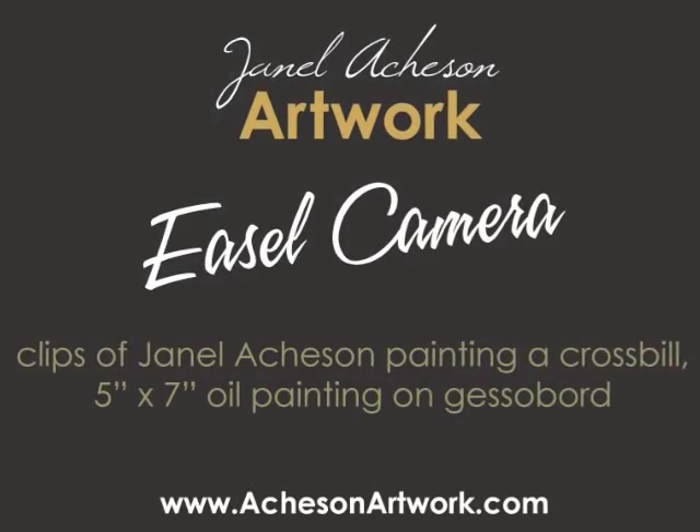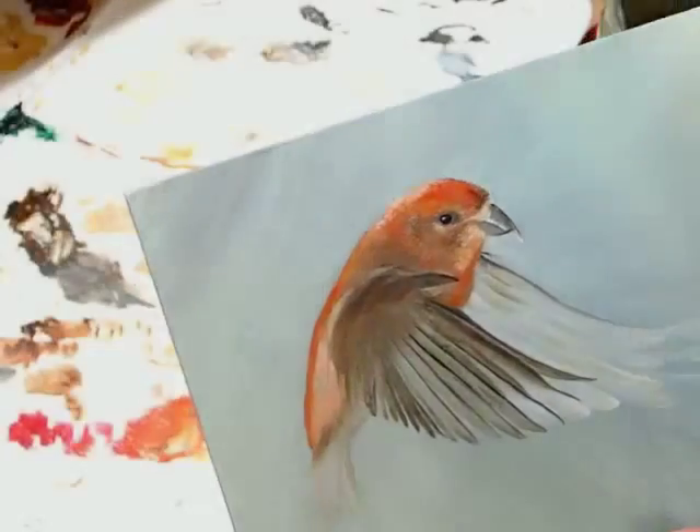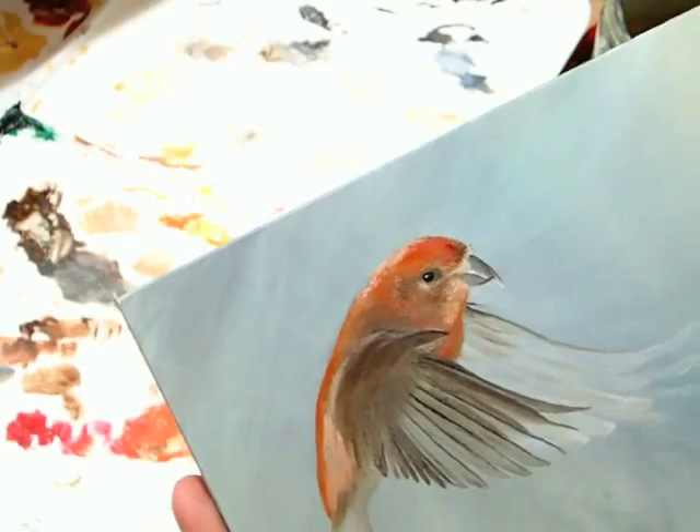Thank you for joining me for my ESO camera experience today. My name is Janelle Atchison. In these clips, I am painting a crossbill bird on an Ampersand gesso board using Michael Harding oil paints.